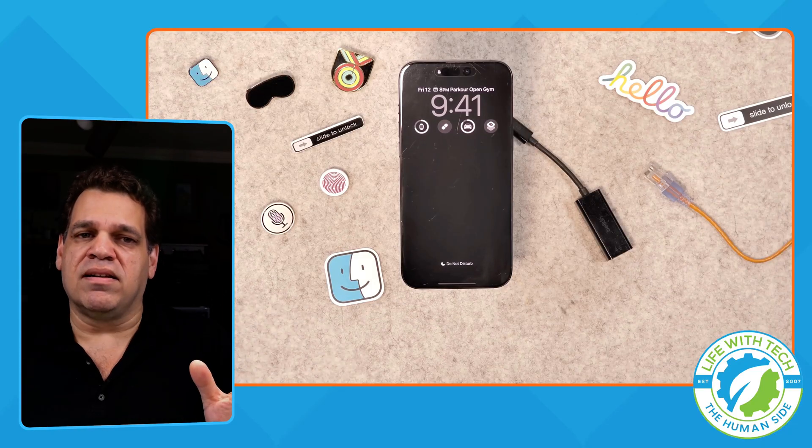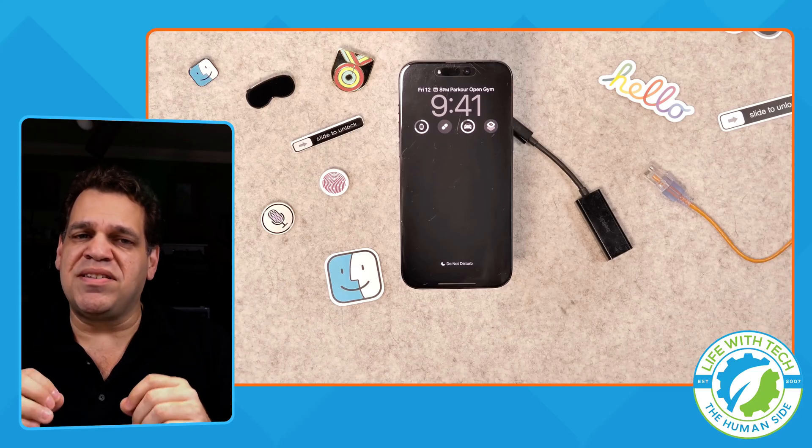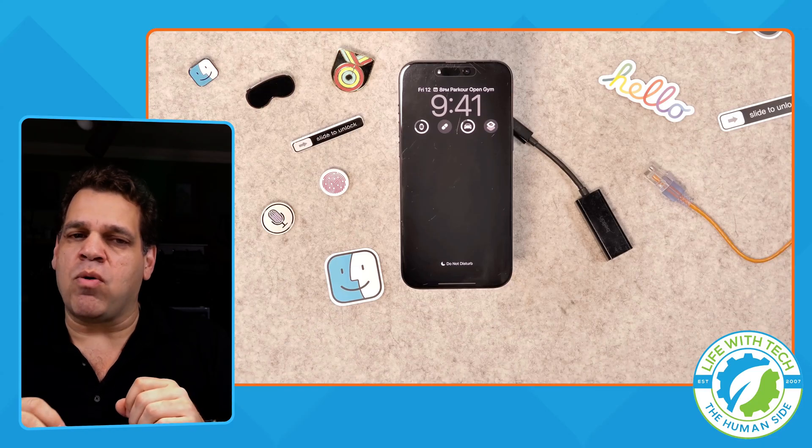Every year we're excited and scramble to back up and restore our iPhone. This simple dongle can save us hours when moving our data.